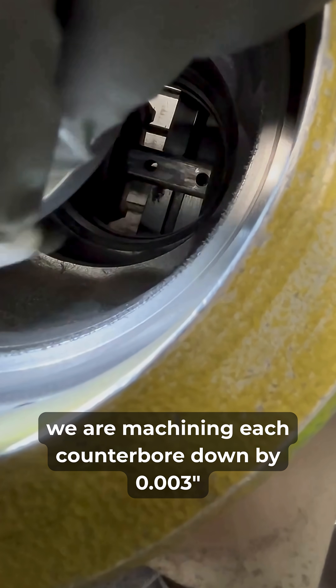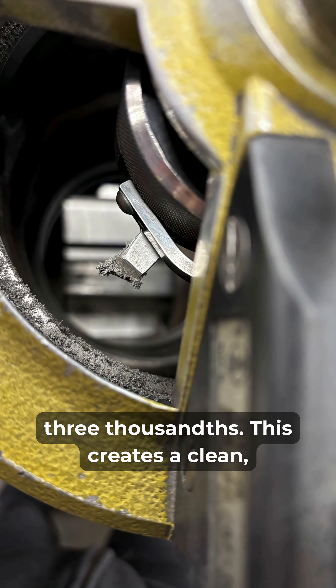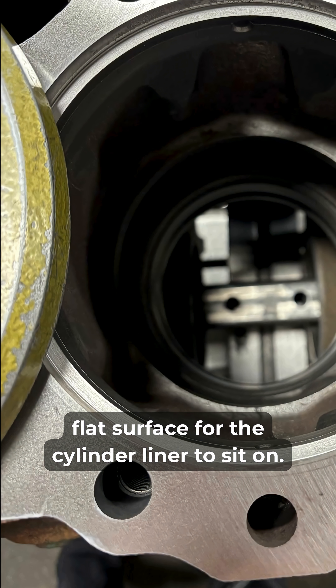To correct this, we are machining each counterbore down by three thousandths. This creates a clean, flat surface for the cylinder liner to sit on.